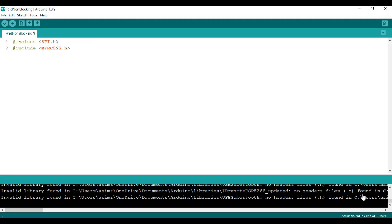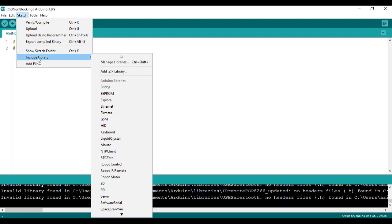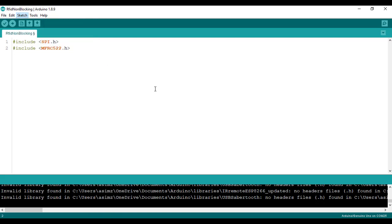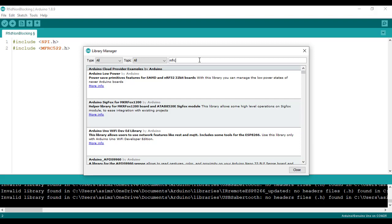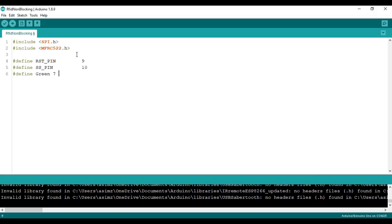We will first import two libraries. If you do not have the MFRC522 library, go to Sketch, then Include Libraries, then Library Manager, where you can find MFRC522 and install it. After defining the libraries, add a few variables: define the reset pin, SS pin (which is our SDA pin), and the LED pin. Then create the MFRC522 instance using the reset and SS pins.